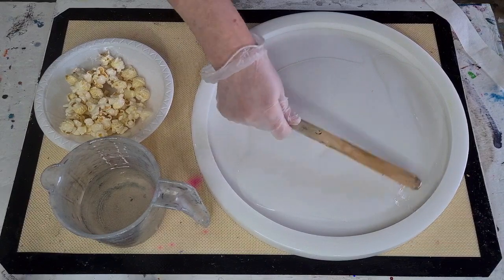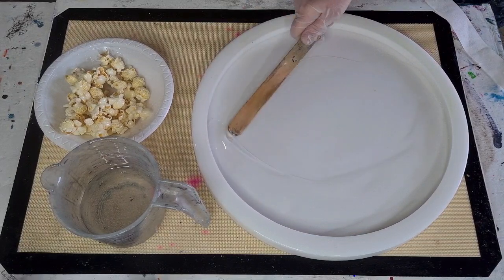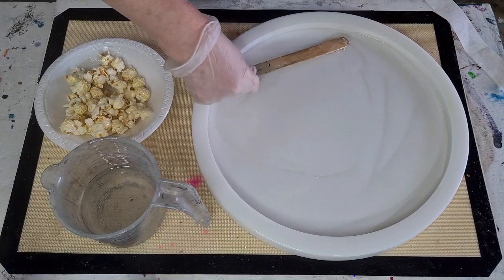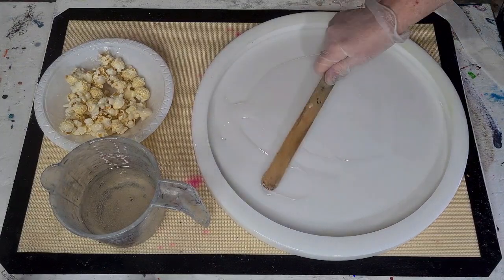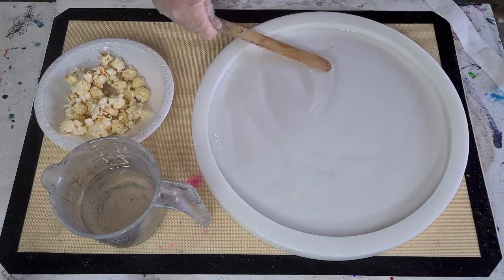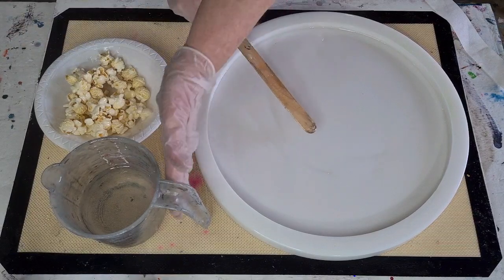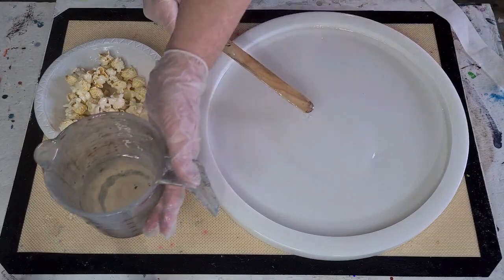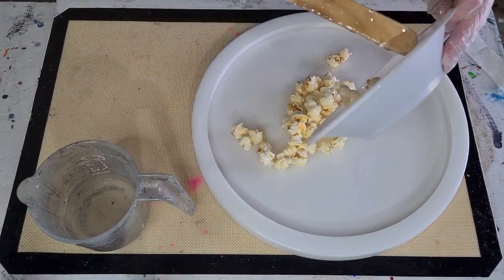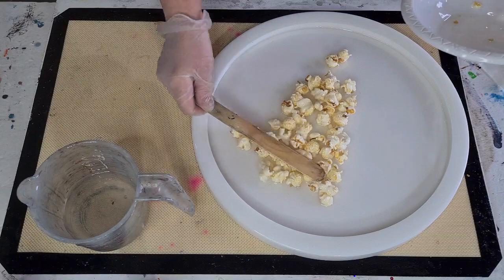I've mixed up two cups of resin — 300 grams of A and 130 grams of B, so that's 430 grams total. Hopefully that'll be enough because you don't need it too thick, just a nice coating of resin. So that's our nice little layer there. Let's put the first lot of popcorn in — look at that! This is going to be a fun pour. I just want one layer, so we'll push it down like that.